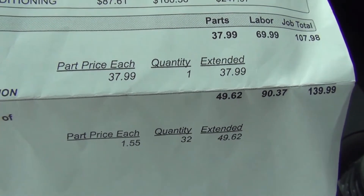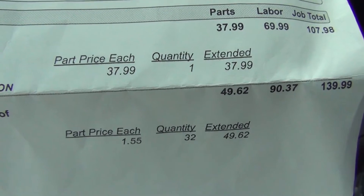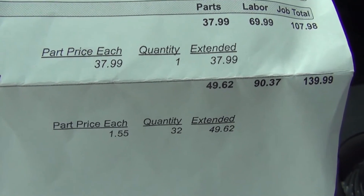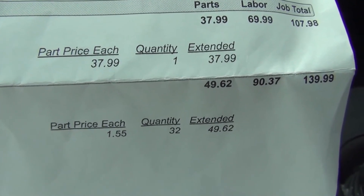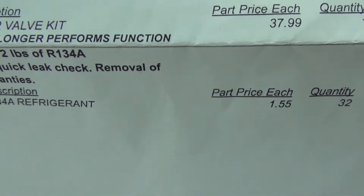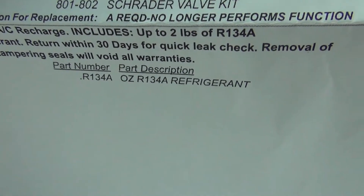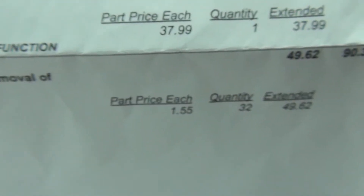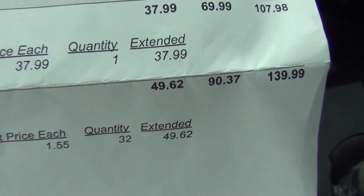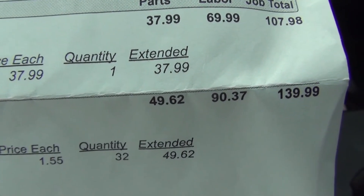Here's the price for the parts and the labor. The parts was $37.99. The labor was $69.99. The total for that was $107.98. And for the Freon — which means I still have another recharge if I need to go back — it's $37.99 plus parts and labor. The total was $139.99 for that.